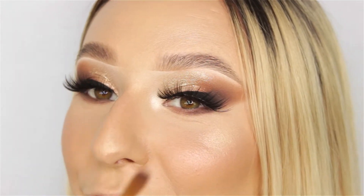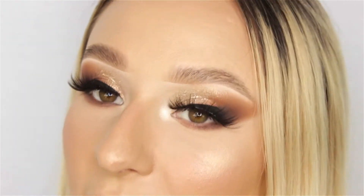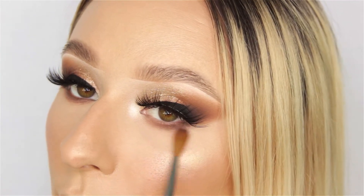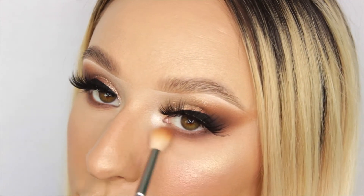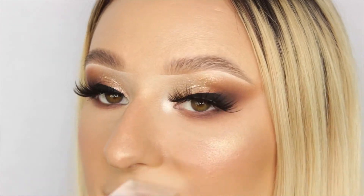Moving on to a little fluffy brush, I'm going to take the shadow Intuition — which is a medium-dark kind of brown — and I'm mixing those two shades together really gently. I don't want to bring this down too low because we don't want it to look too grungy; this is more like a sultry looking eye. The last shadow I'm adding is Basic from the Carnival palette, just really lightly warming it up underneath so it's not as dark and intense.